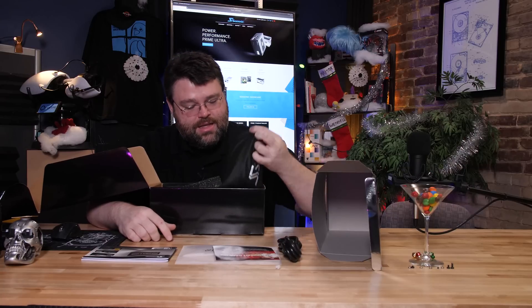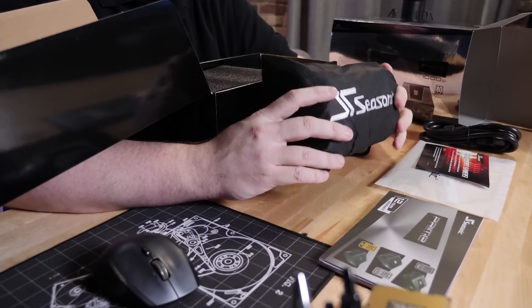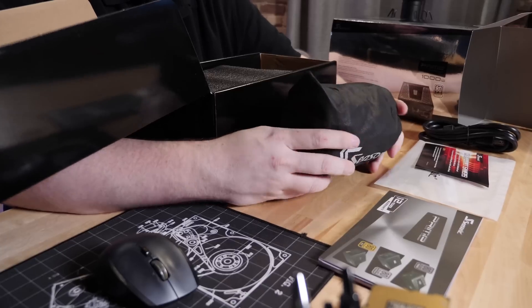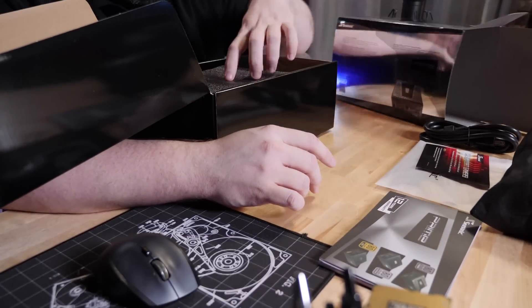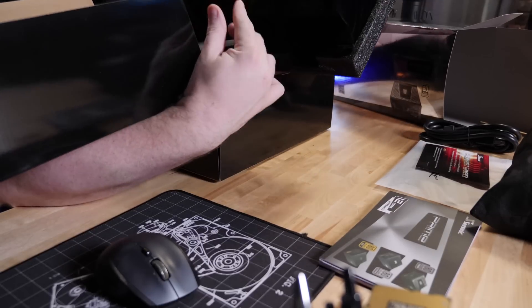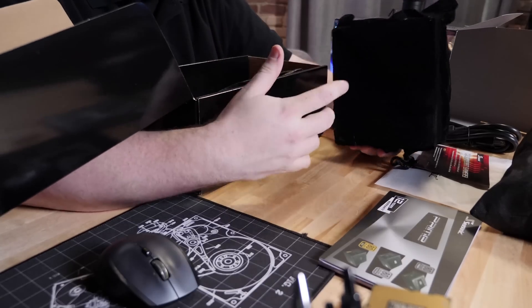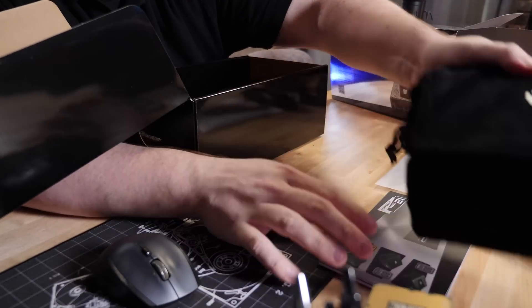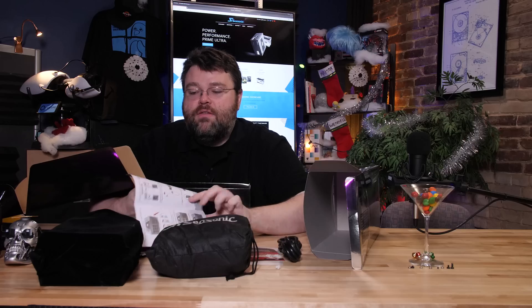That's a nice heavy thousand-watt power supply. Got a nice cloth bag for the modular cables — you can really hear the plastic inside there — and then we've got an even nicer cloth bag for the power supply itself. That's just nuts, this is cool.